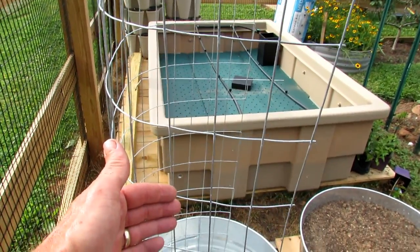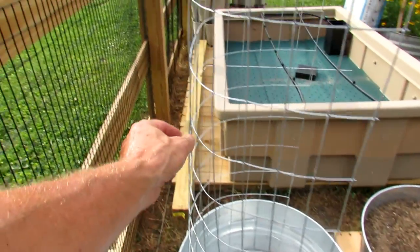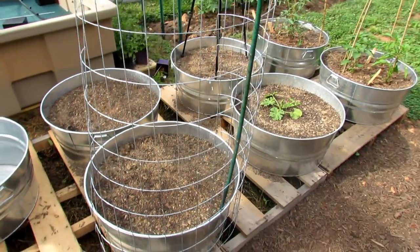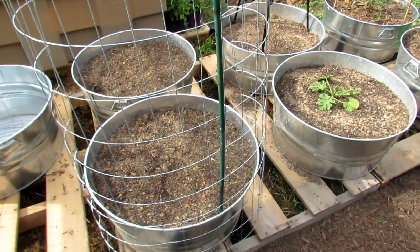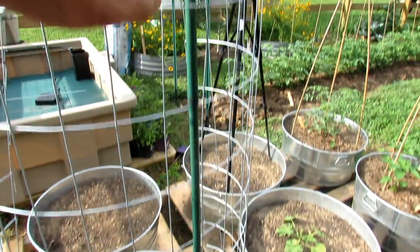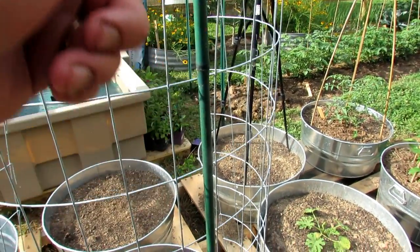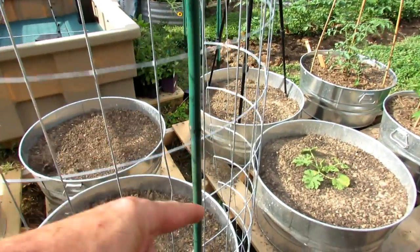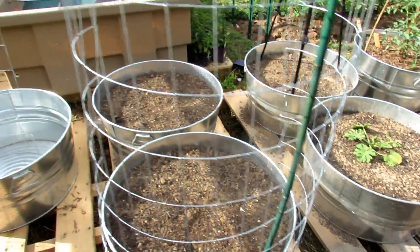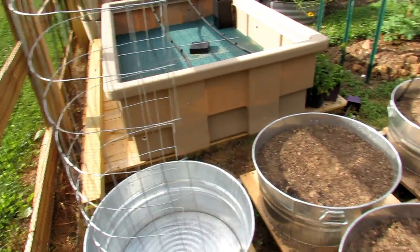If you wanted it to go higher, you would overlap another piece right here — you could go up to 8 feet — and then tie it with zip ties or string to make it nice and sturdy. If you've already filled your containers, you can take the fencing wire and put it on the outside. You'd tie a rope down there to secure it to the base, and also use a bamboo pole. Just weave it through here, out the back, and into the container — you'd want to do three of these for more support.